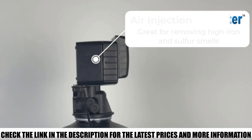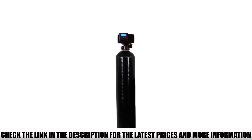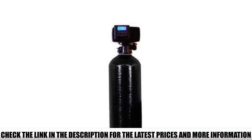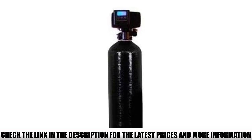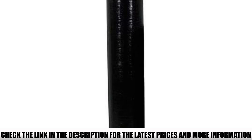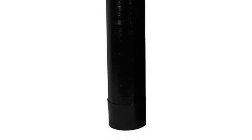Even if one lives in an area with high groundwater ferrous concentrations, this system will still reduce iron particles by as much as 12 ppm. If manganese and sulfur are also issues, this unit can handle them with ease. The company designed this product as an efficient water filter for iron and sulfur.